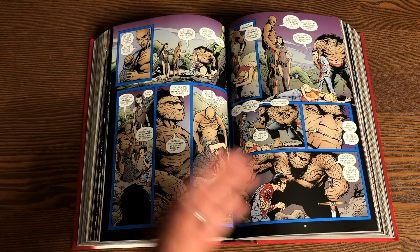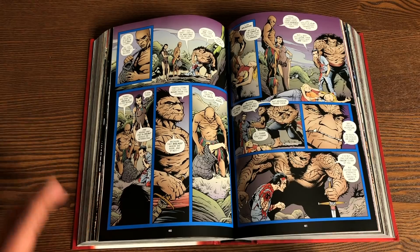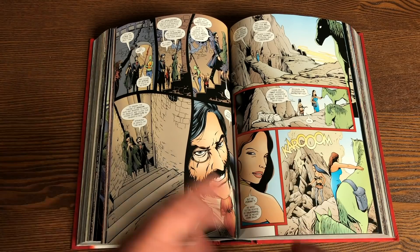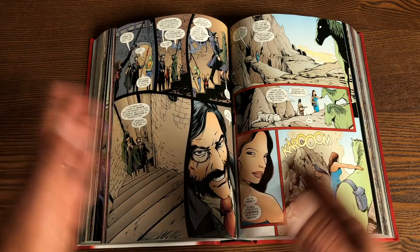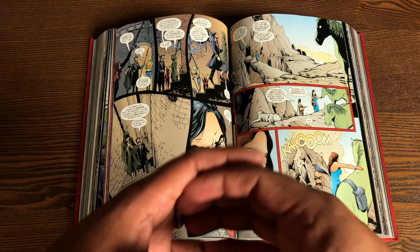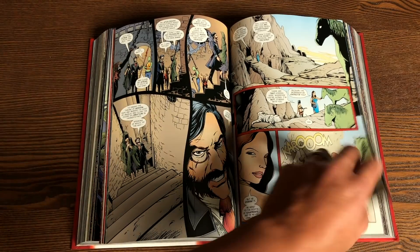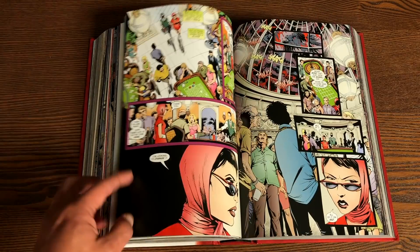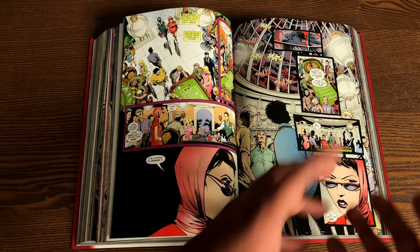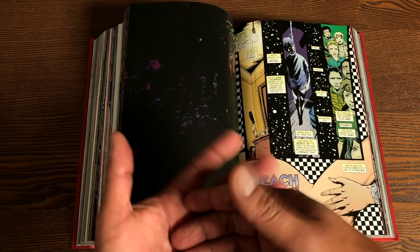Everything is about to come to a head and wrap up for Lucifer Morningstar. You have returning characters and it's good to see a lot of them come back in different ways from their first appearance. I'm mainly talking about somebody like Elaine — she first appeared around issue four or five, but her role in the world of Lucifer is about to change. There's also Lilith and Christopher Rudd. Everybody's role is changing and it all ties back in. There are a lot of flashbacks, and they even go back to Sandman and his first appearance.